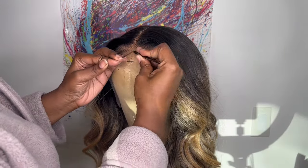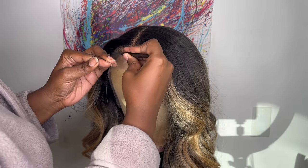I don't want any baby hairs on my forehead, so I'm just going to pluck out some of the baby hairs.